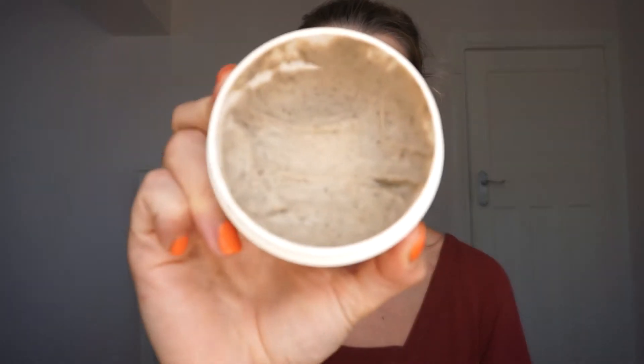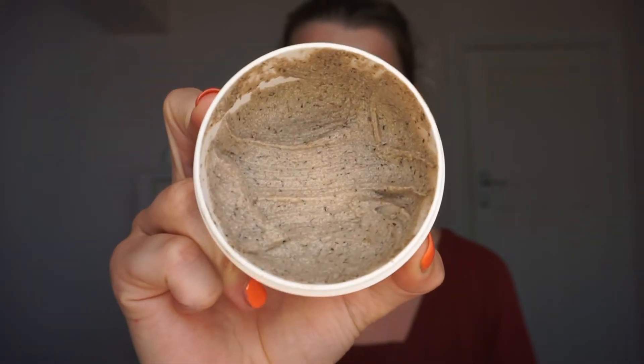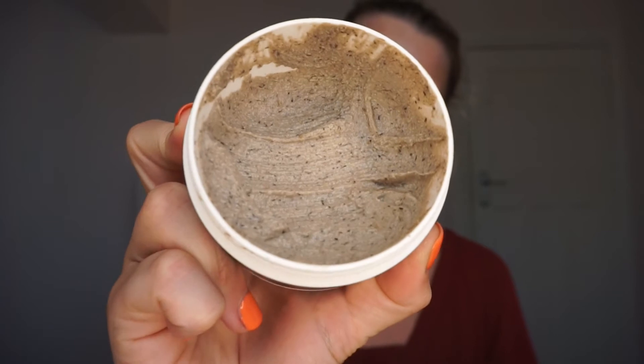I've been using them for about a week and a half now. There are two products. The first one is a foot mousse and this one's basically an exfoliator. When I get out of the shower or bath, I exfoliate my feet with it for a few minutes and then rinse it off with warm water, and that gets rid of all the dead skin. This is what it looks like on the inside - you can see I've had a good dig in there.